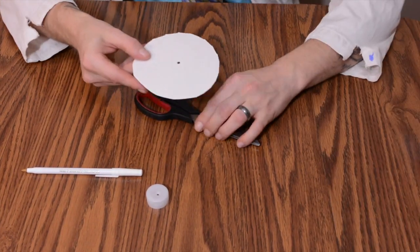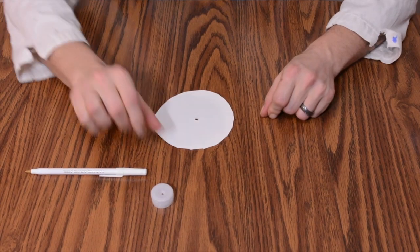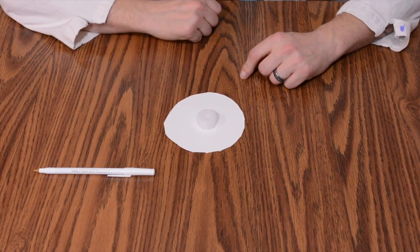Now that you have your small disc cut out, this will actually allow you to levitate a little bit better than having the whole rim of your plate. Now all you do is hot glue the cap, slightly lining up the holes, to the piece of cardstock.